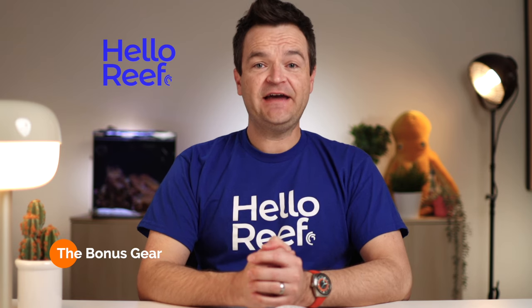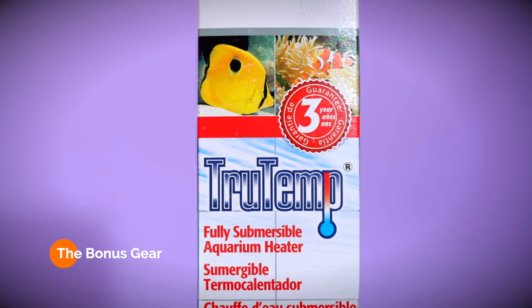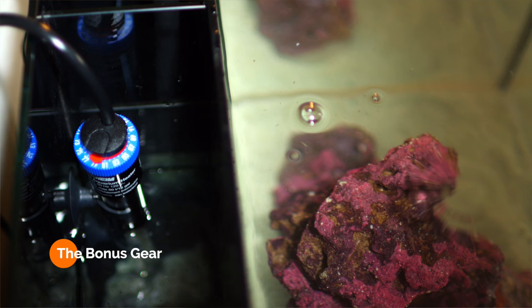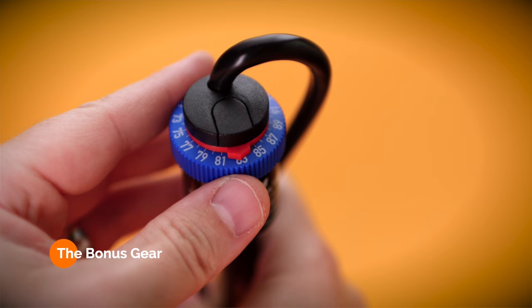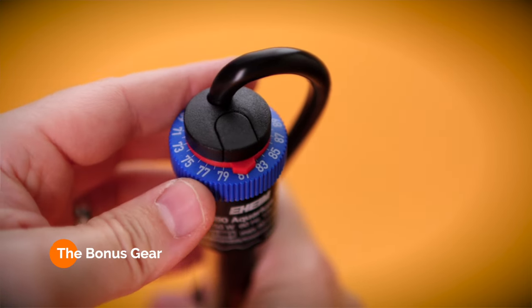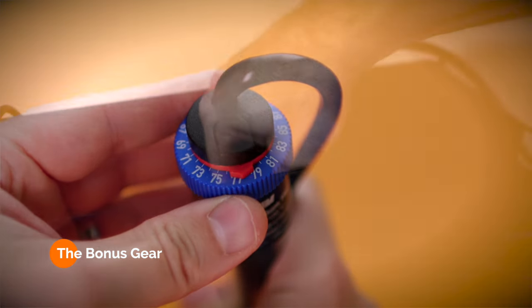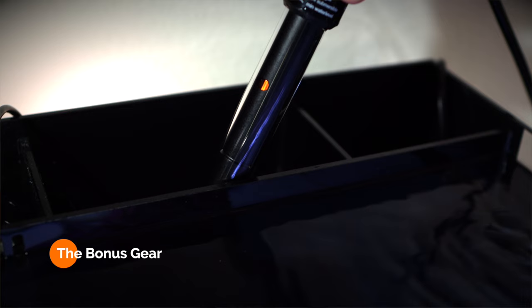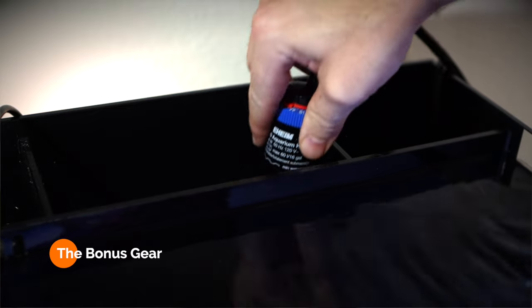The next piece of gear I've added is actually a second heater. You might be wondering why would you add a second heater since you already added the Inkbird temperature controller? Well, the reality is I'm not always at home. And if I'm away for the day or gone for a weekend and my controller alarm starts going off, I'm just not going to be around to hear it. So the beauty of a second heater is that I can set it to go on at 75 degrees. That way, if the primary heater breaks while I'm away, the temperature will fall to 75 and then that second heater will kick in, basically saving the entire tank.